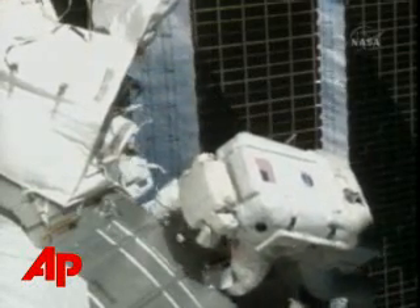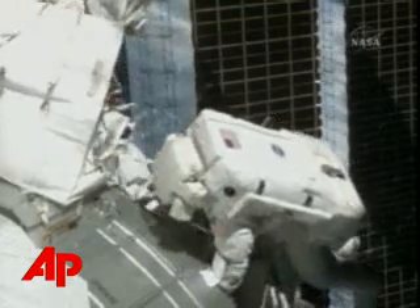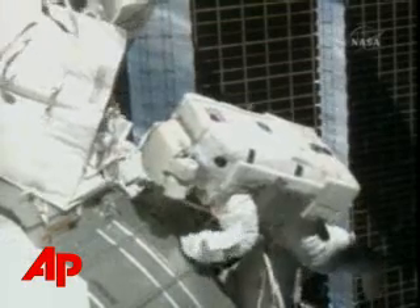With the two television cameras having been installed, Fossum and Garen now press ahead for further outfitting of the exterior of the Kibo module.